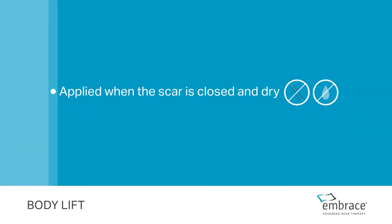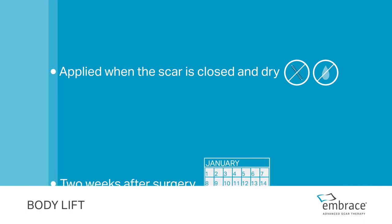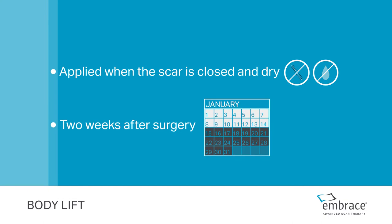Your scar is ready for Embrace once the sutures have been removed and the scar is closed and dry. This is usually within two weeks after surgery.